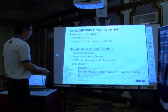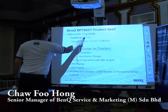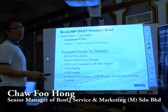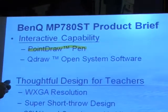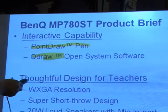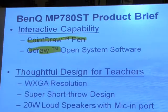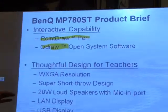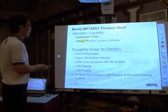Here are the product specs. It requires a Point Draw Pen, and the projector comes with free QDRAW software. It's an open system software whereby a lecturer or teacher can customize whatever syllabus or content is required. In this video, I will show you what the QDRAW software is about.